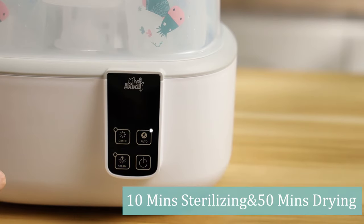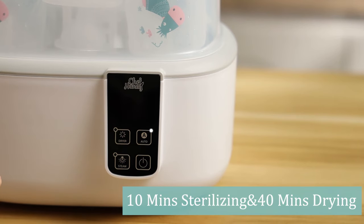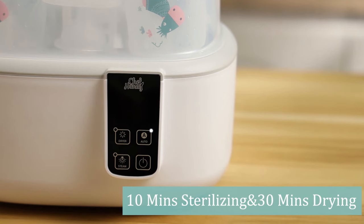Auto mode offers 60, 50, and 40 minutes of working time. After 10 minutes of sterilization is finished, it switches to drying automatically.